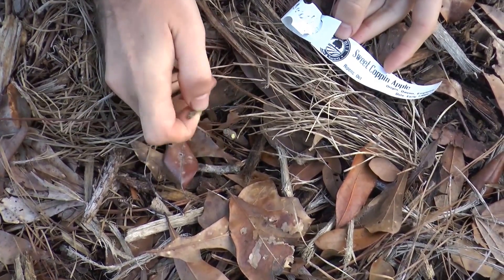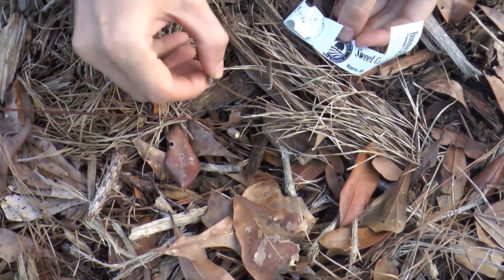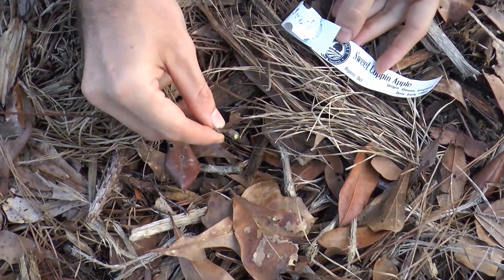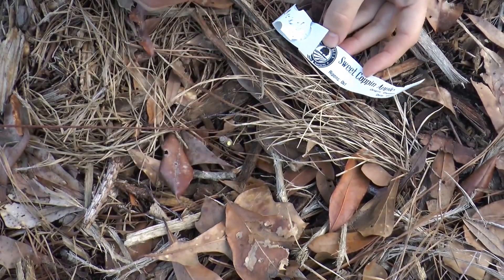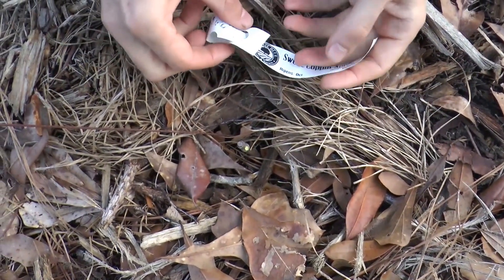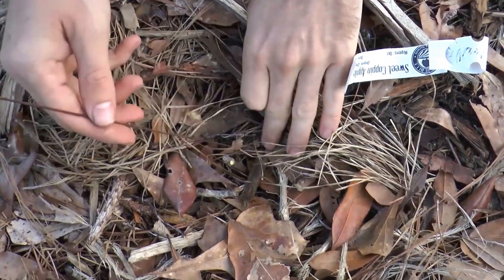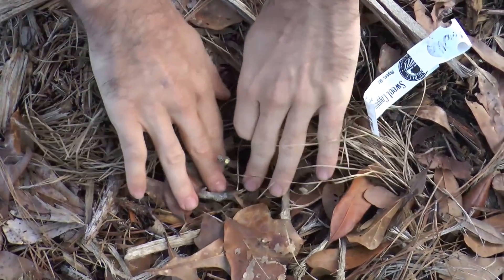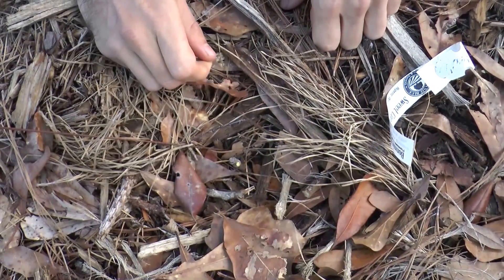This is a great example of what not to do. This is an apple tree, and it's planted just a little too low. This is a Sweet Cotton apple, a cider variety from Devon, England. You definitely do not want to plant your trees this low and have them this obscured, because they can get stepped on.